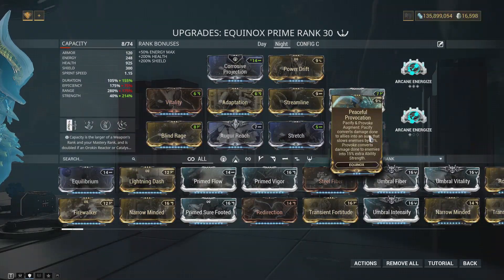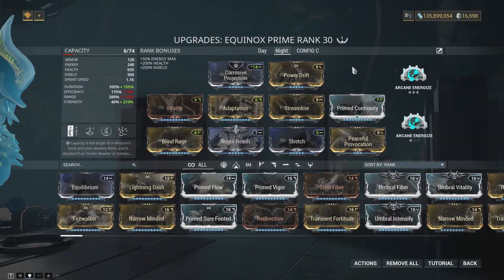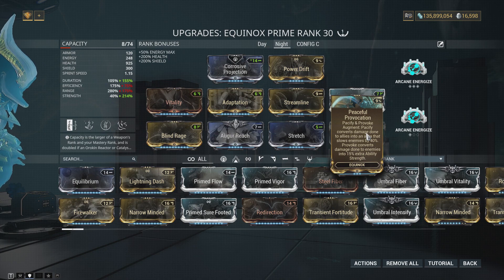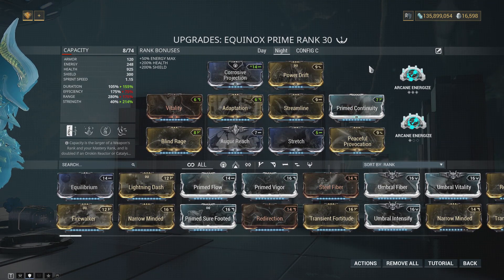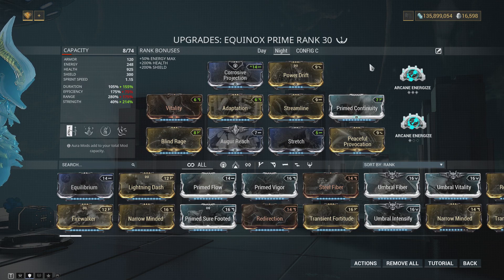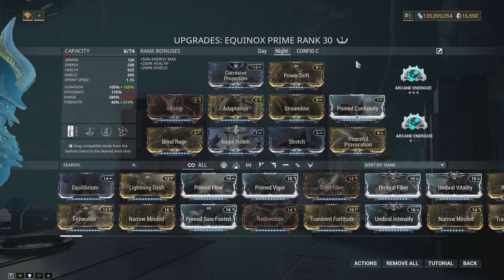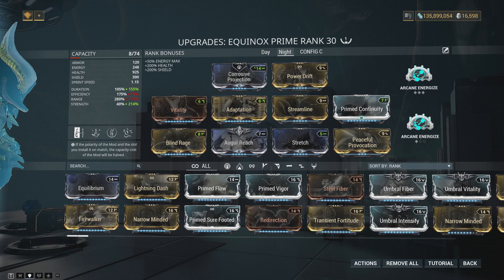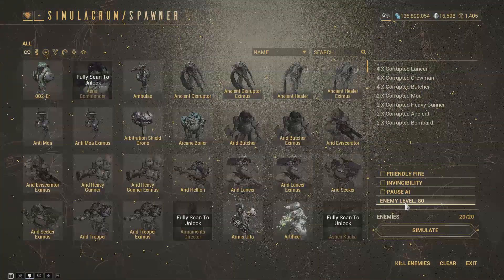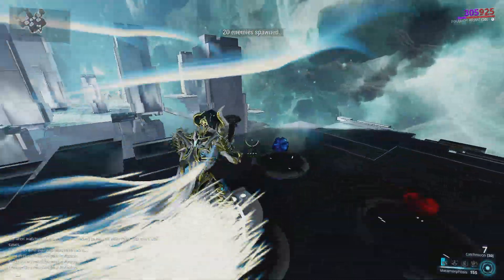For those of you that love how night form looks — and honestly I can't blame you — you could use this Peaceful Provocation build. I would not suggest it though. Basically you are slowing enemies that get near you and getting damage reduction on top of Adaptation, which makes you very hard to kill. But this build is not particularly effective. It uses sleep, uses the three of day form Equinox to stay alive, and uses your four for some healing. If you want this power set but better, just play Nova — Nova is better at everything this build does and then some, besides the healing, and there are other Warframes that do healing a million times better than Equinox.